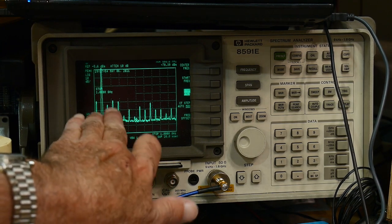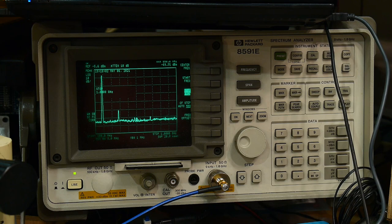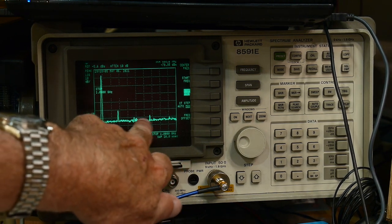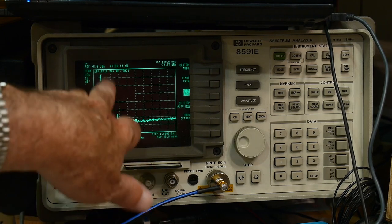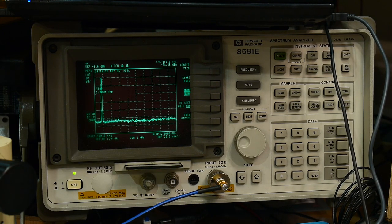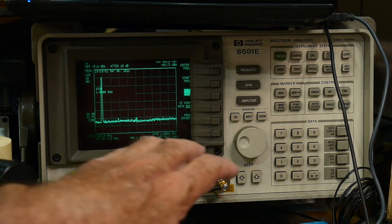What's happening is we're clipping - we're turning our sine wave into a square wave. By adjusting that trimmer we're turning it back into a nice sine wave. We still have a couple of harmonics. Adjusting more... and then we stop oscillating. So there's a balance between making a big oscillation and getting rid of harmonics. Right about there, we've gotten rid of the harmonics and still have a nice big signal.